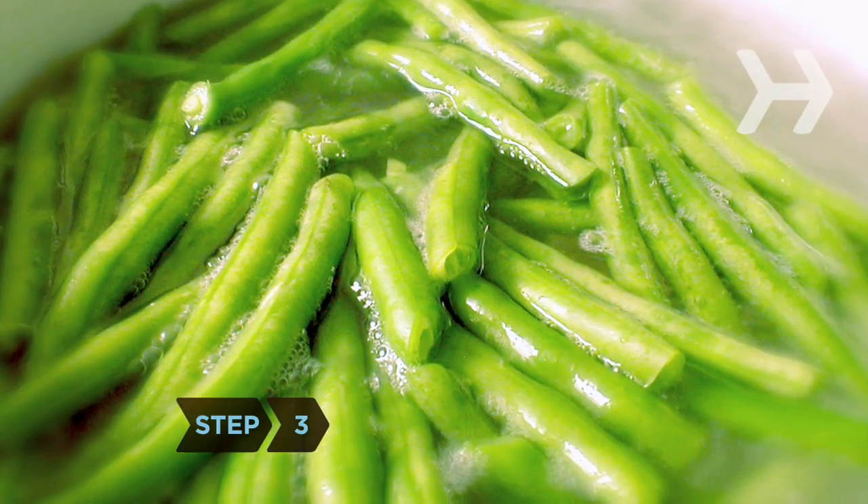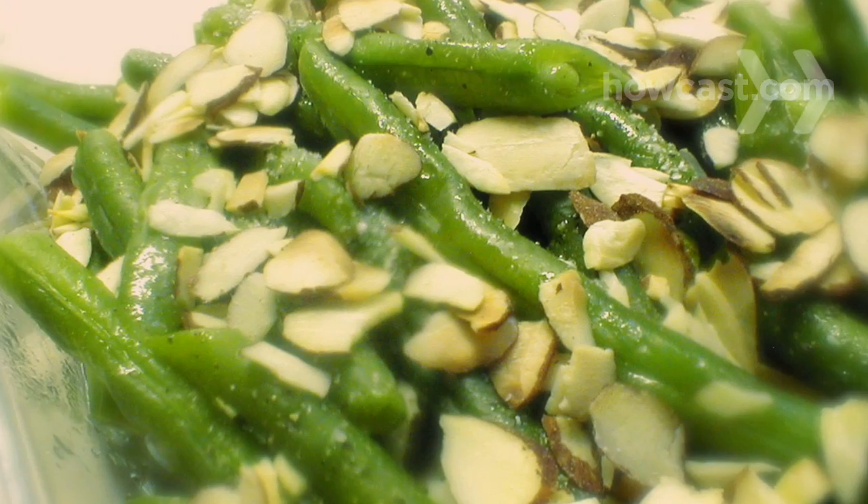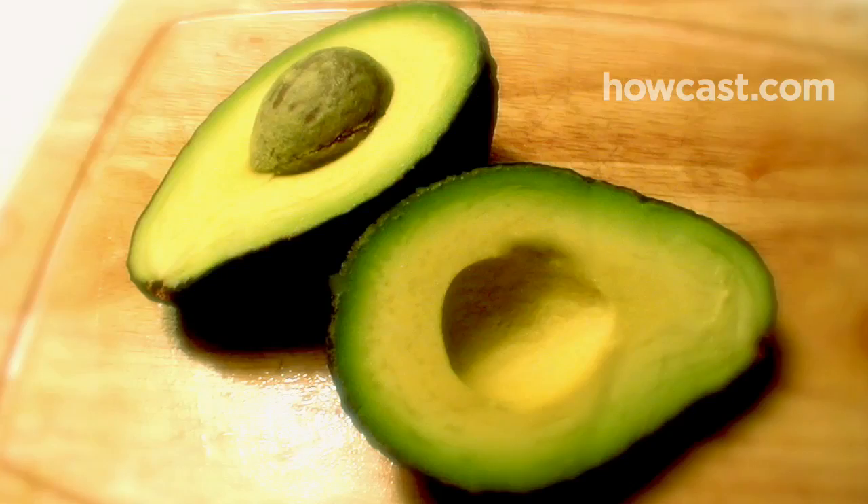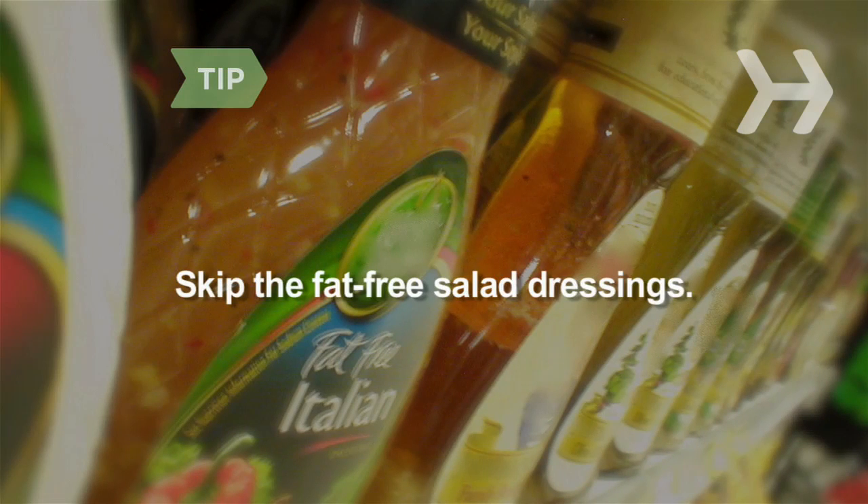Step 3. Eat your vegetables with a little fat — it helps release their antioxidants. Stick to unsaturated fats like the kind found in olive oil, nuts, and avocados. Skip the fat-free salad dressings; they don't enhance your greens' nutrients, and most are loaded with sugar and artificial additives.